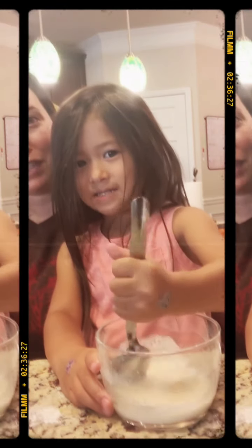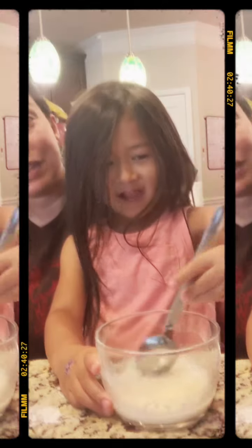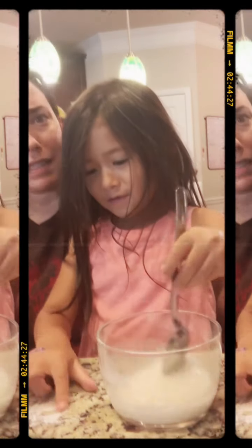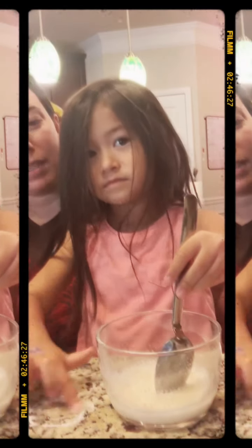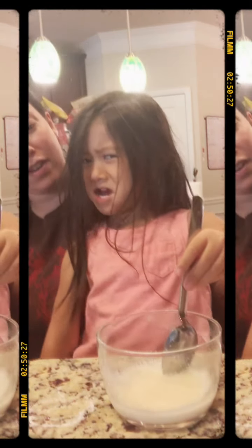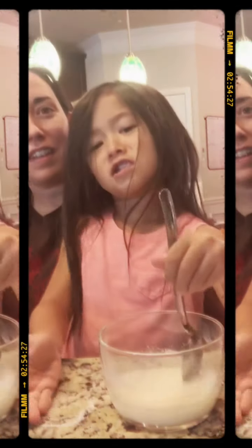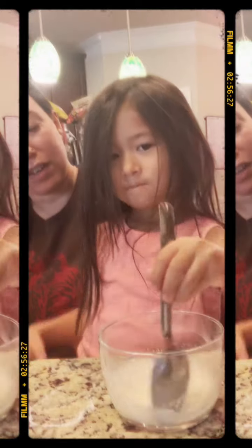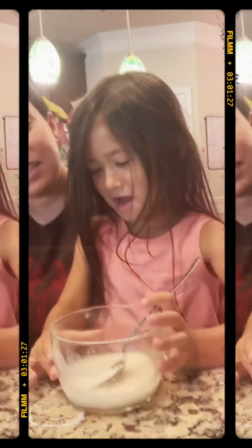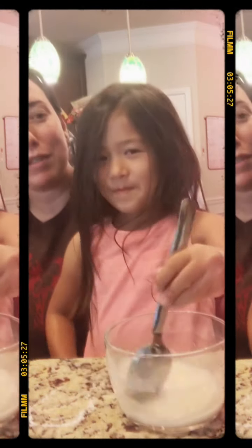I don't need gloves, I don't need the area to be ventilated, and I can have the kids right in the area that I'm cleaning — it's perfectly safe for them. After we mix it, she can even wash the shower with it. She says it looks like milk! So this is our homemade soft scrub.